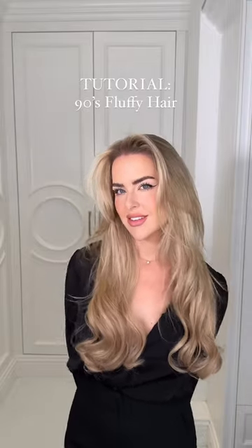Hi everyone, today we're revisiting the nostalgia of the 90s to create the iconic fluffy hairstyle. To recreate this 90s signature look, you'll start with damp hair, applying a good volumizing mousse to build a base for that 90s volume.